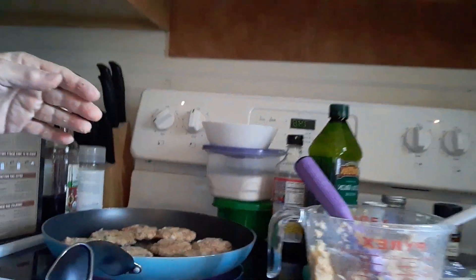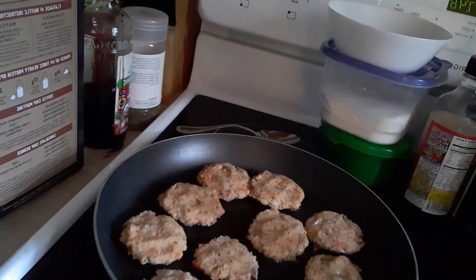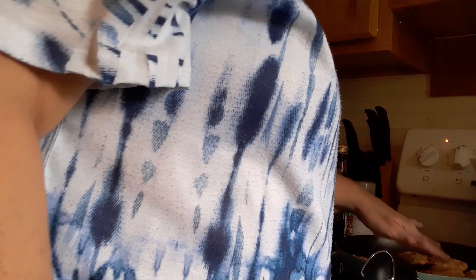So this is what we have going. How many are in there? One, two, three, four, five, six, seven, eight, nine, ten. And I would imagine three or four will be plenty for each wrap.